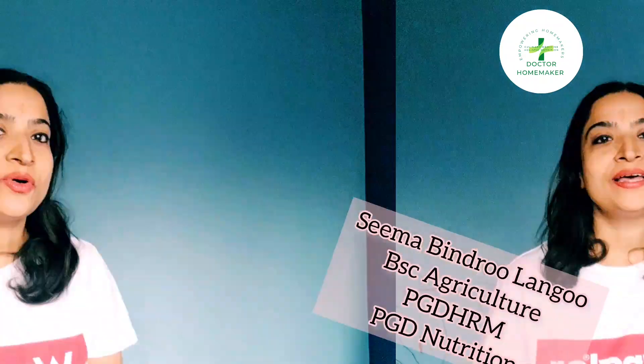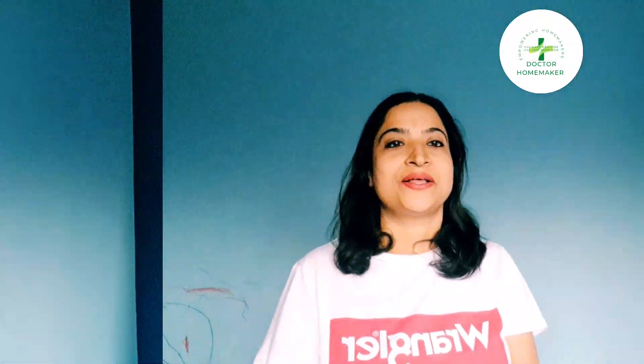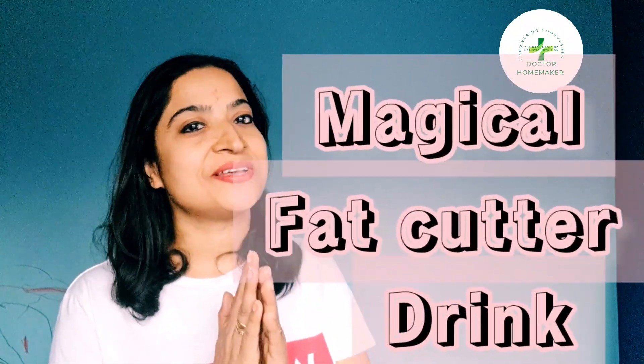Namaskar, welcome to Dr. Homemaker and my name is Seema. This channel was earlier named as Healthy Fire My Cuisine and Lifestyle. So without wasting much time, let's begin with the preparation of this magical fat cutter drink.